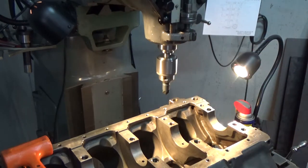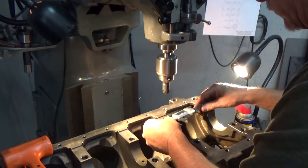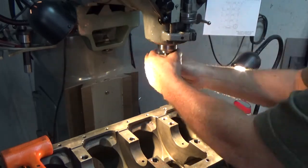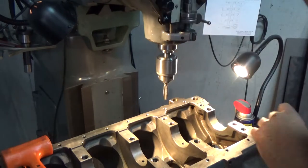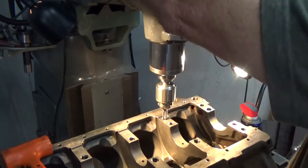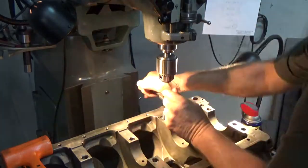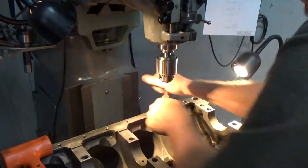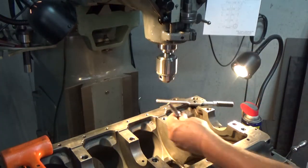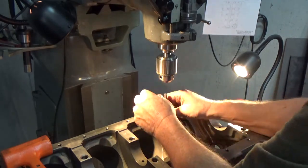I'm just doing a depth check, measuring to make sure they're all equal. I'll use a starter tap and use the machine to get it running good, straight, and square. When it starts slipping in the chuck I'll stop and do it by hand the rest of the way. After that bottoms out I'll get the finishing tap — it taps a little bit deeper than the starter tap — and finish it out.